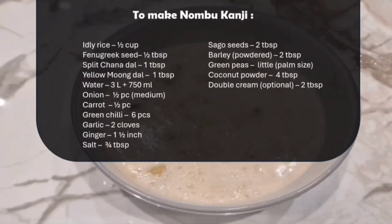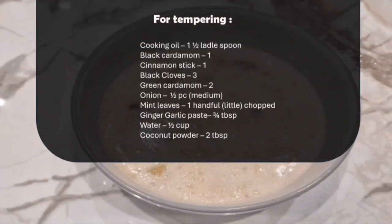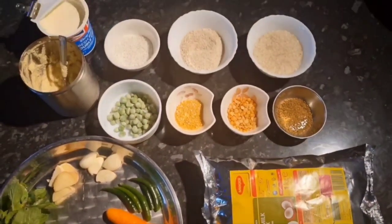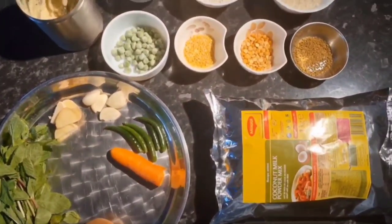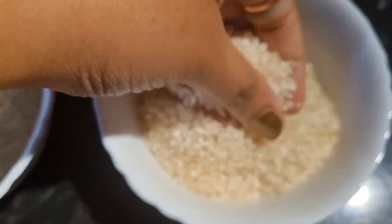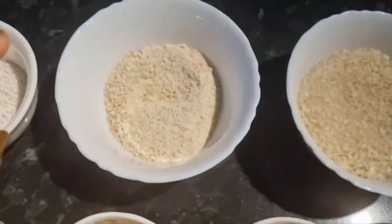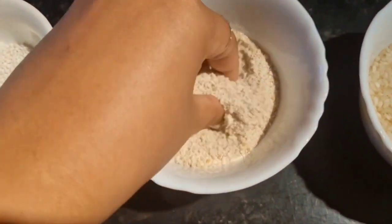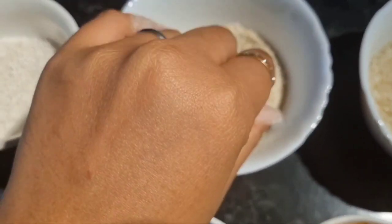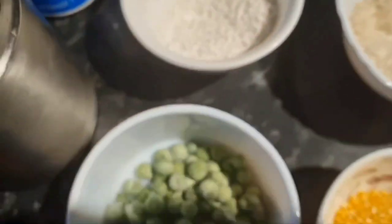I've also given a separate list for tempering. Let's go through the ingredients in detail so it's easier for you to cook. Firstly, I've taken half a cup of idli rice, then two tablespoons of coarsely powdered barley, and two tablespoons of sago seeds. These two ingredients make the kanji really tasty but also thick.